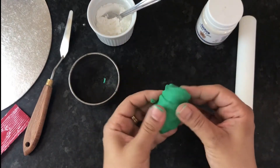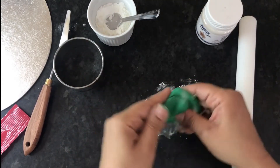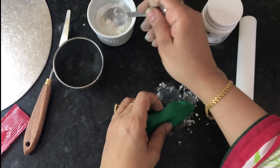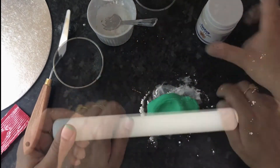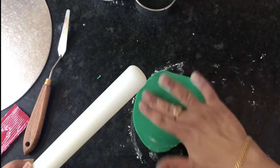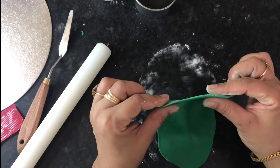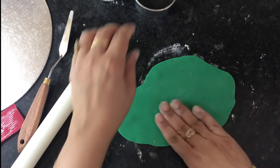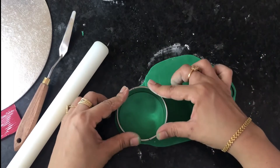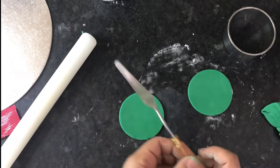You only need a small amount of CMC powder — you can easily find it online or from your local craft store. Take some corn flour so that the fondant doesn't stick to the worktop, then roll out your fondant to however thick you want the toppers to be. Roll it thin — we don't want it too thick because it's really sweet and together with the cake it will be too much to eat. Now take your cutter and cut out circles from the fondant.